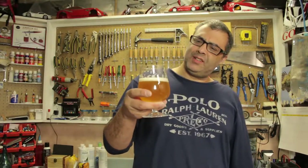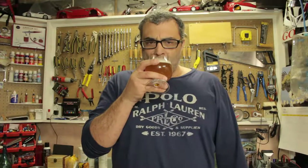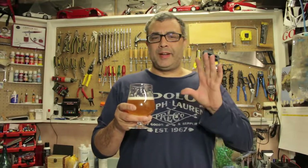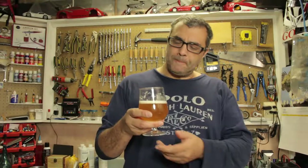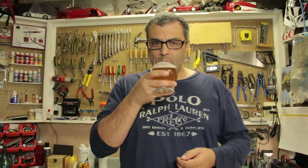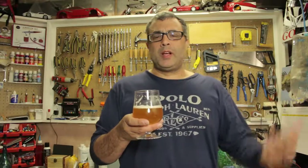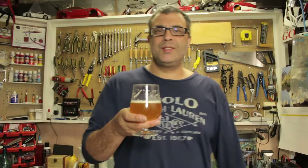Not a lot of lacing - the lacing dissipates pretty quickly. For all you guys that like bitter, dry beer, this is probably the beer for you. Thanks for watching guys, have a good week of work. Don't forget to subscribe, and thanks for watching - see ya!